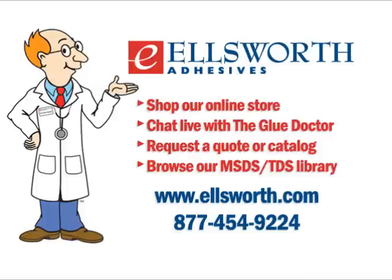Before I close today's program, I'd like to invite you to our website to view our new video to learn more about Ellsworth, our products and services — the button's right on the home page. If you enjoyed this podcast, check out our other podcasts at Glue Doctor University on our website, or subscribe at iTunes by searching Ask the Glue Doctor. Our programs are always free and we'll keep you posted when new programs are added. Take care, have a great day, and we'll talk to you soon.